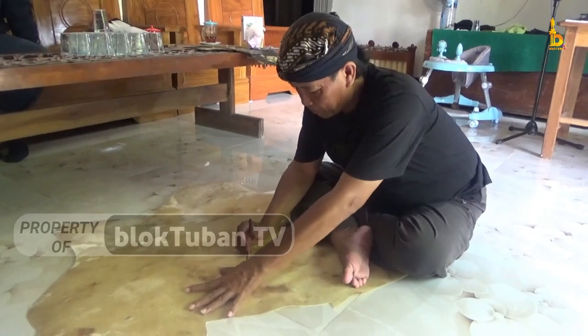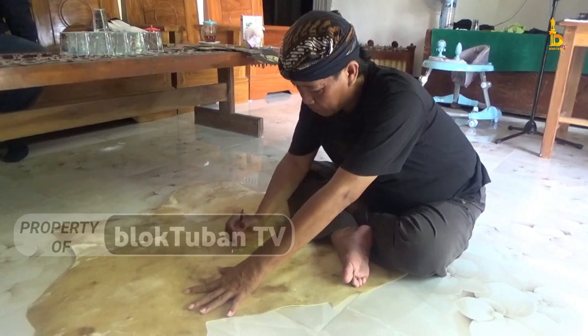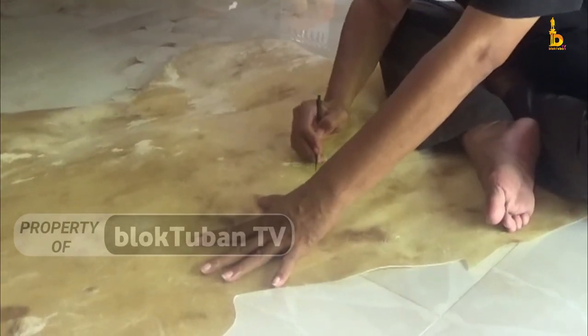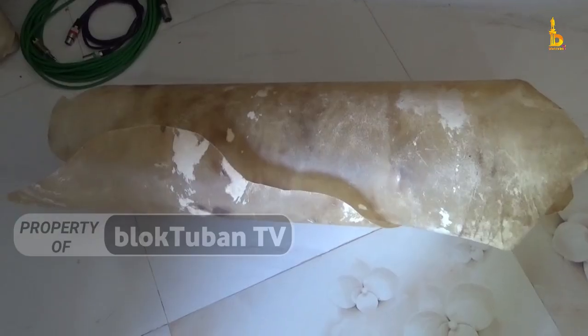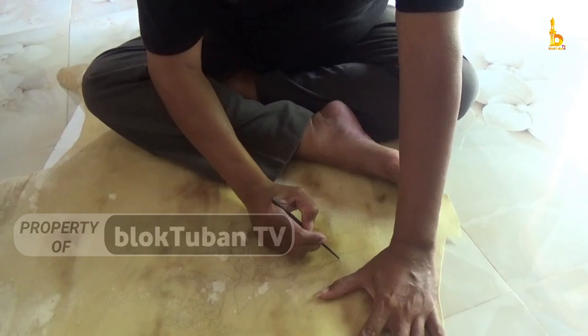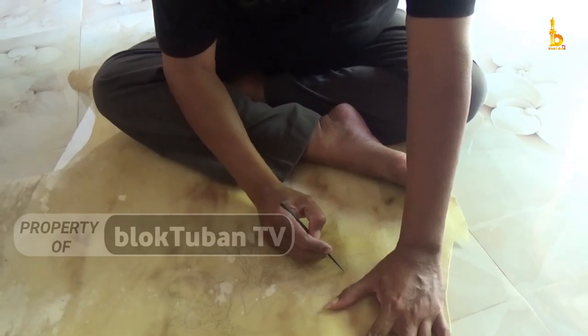Untuk bahan baku wayang, Yanto memilih menggunakan bahan dari kulit kerbau, sebab karakteristik kulit kerbau bisa diukir hingga setipis rambut. Selain itu, kulit kerbau juga tidak mudah rusak. Ia mendapatkan bahan baku kulit kerbau tersebut dari Solo.